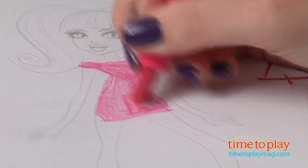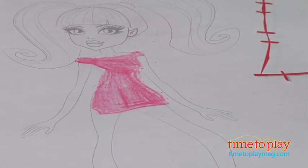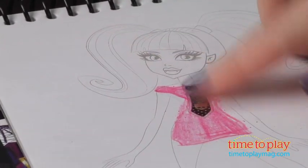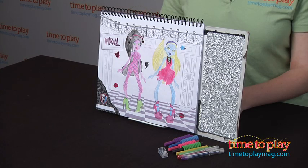Now because this is just tracing, the results are more polished than if kids were just drawing freehand, so the creative process is going to be more satisfying for kids. Kids will really love how easy it is to draw and design fashions with this kit.